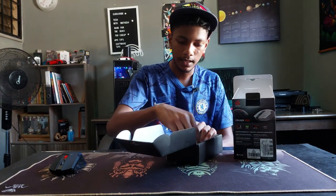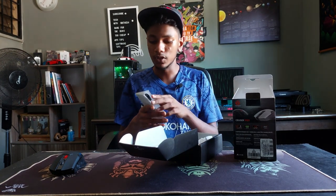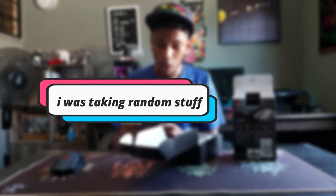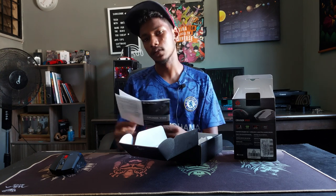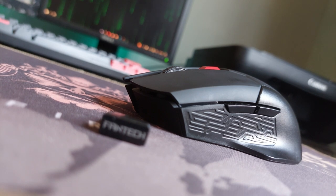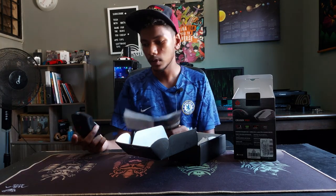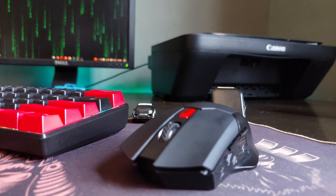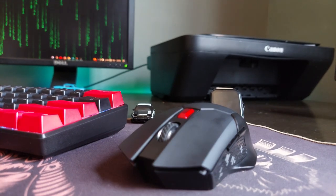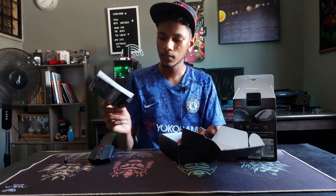We have the mouse, a warranty card, and a user manual. The technical specifications: it has 800 to 2400 DPI adjustable on the fly via the DPI button. It's gaming-optimized with 2.4 GHz wireless — the dongle uses USB 2.0 — and it supports up to 10 meters of wireless distance.